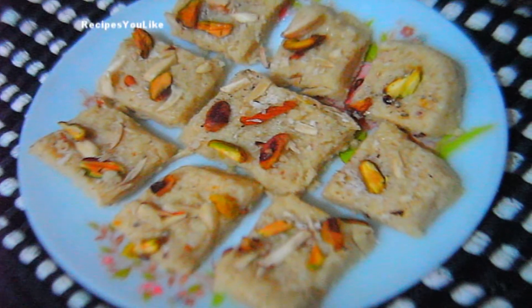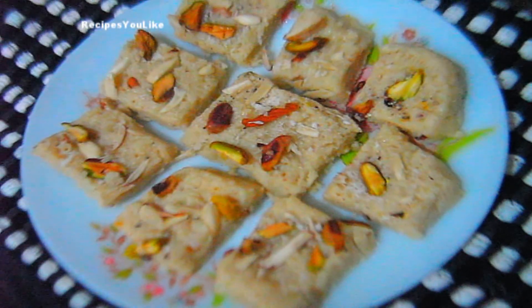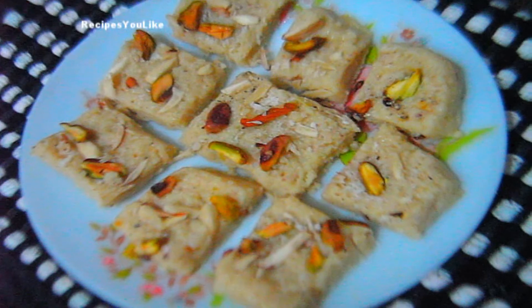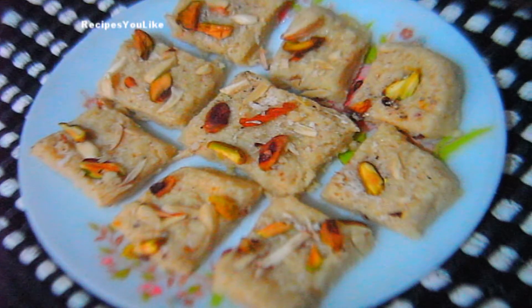Hello viewers and welcome to Recipes You Like. Today we are going to make cheese fudge, which can be easily made within no time. Let us see what are the ingredients required and the method of preparation.